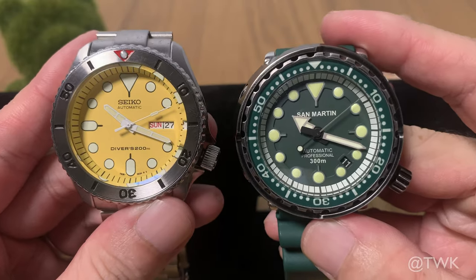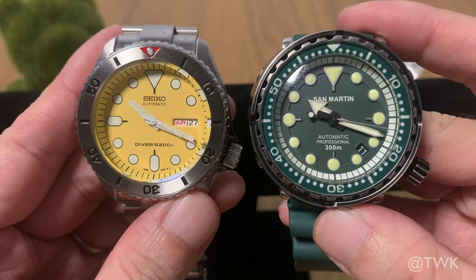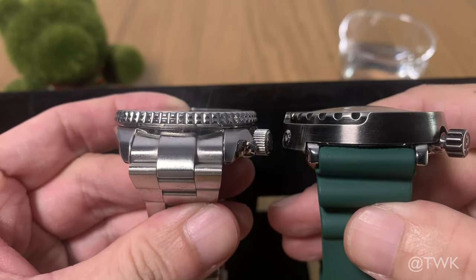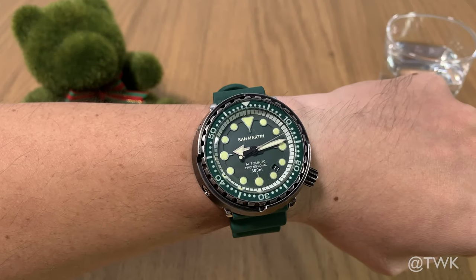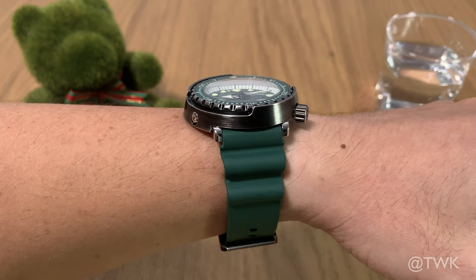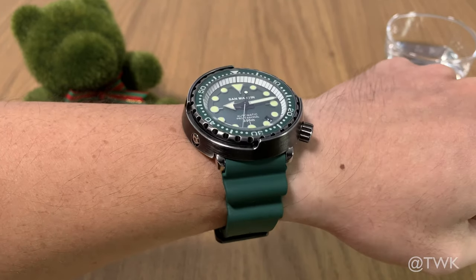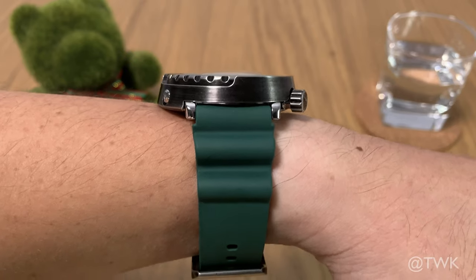Looking at the watches face-on, you will notice that the actual watch dial and bezel are not that different — they're about 40 to 41 millimeters. But one more look at the lug length and you will notice that the Tuna actually has a shorter lug length, making the watch more wearable and comfortable. In terms of thickness, they are very much equal, the difference being the Tuna has a dome sapphire crystal which makes it slightly taller. Here's how the watch looks on my 6.8-inch or 17-centimeter wrist — it's not very big despite the 47-millimeter diameter, mainly because of the really short lugs and a really comfortable soft rubber strap.